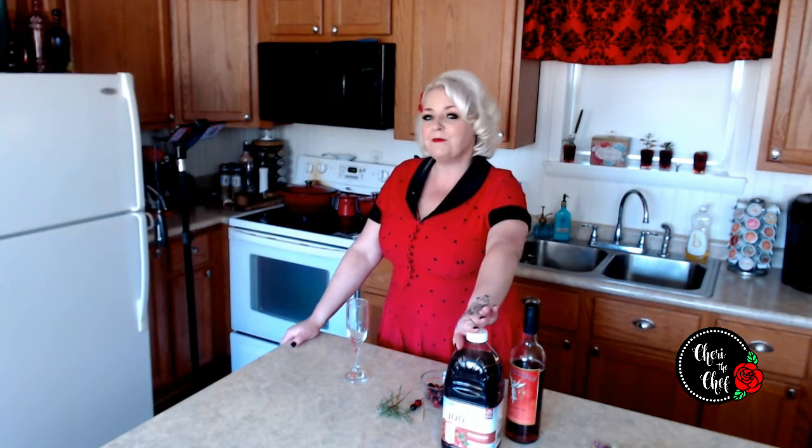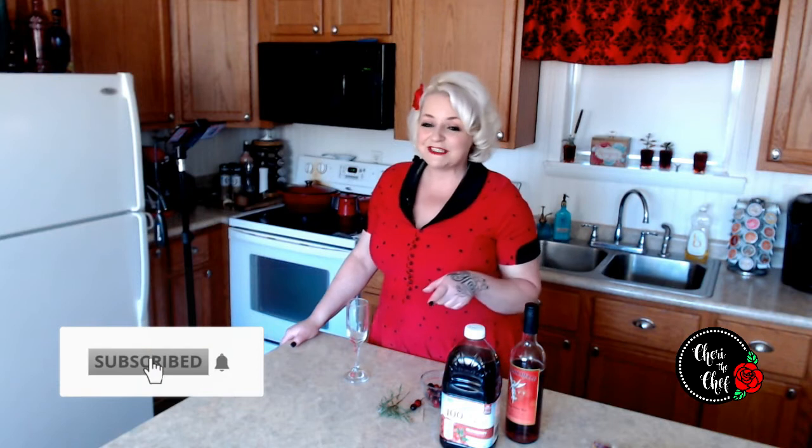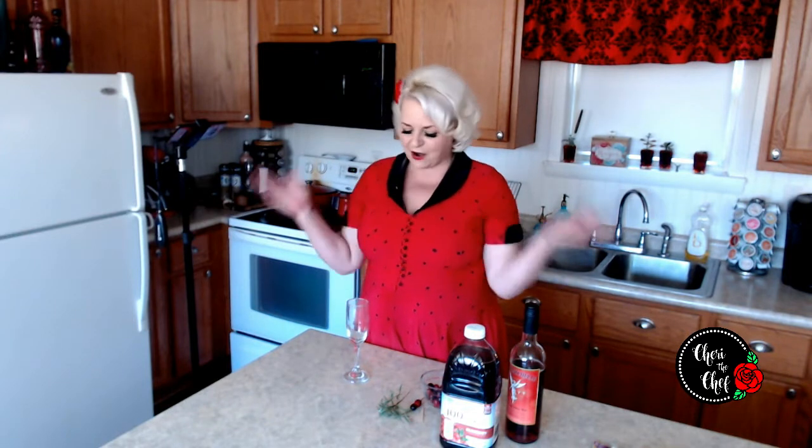Today we're gonna be making a Christmas version of a mimosa — we're making a poinsettia. But before I get started, if this is your first time here, my name's Sherry, I love food and fun, and if you love the same thing hit the subscribe button as well as the notification bell. Check the description below — you'll find details on how subscribing helps to feed the hungry.